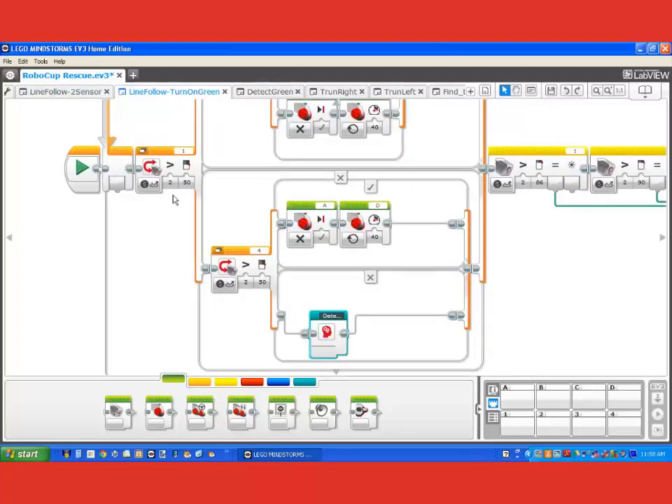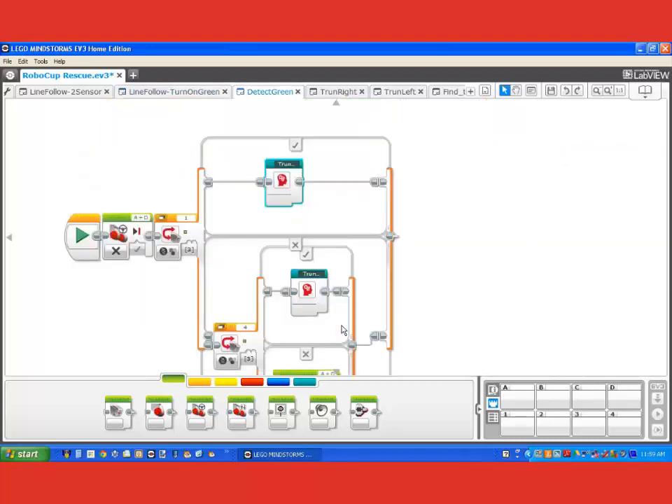I'll move on to the second program I've written, which is the same as the first except I've added code to detect the silver and exit the main line following loop. And I've added a my block called detect green. So remember when both light sensors 1 and 4 see black - we're regarding green as just a shade of grey - we go into this detect green my block.